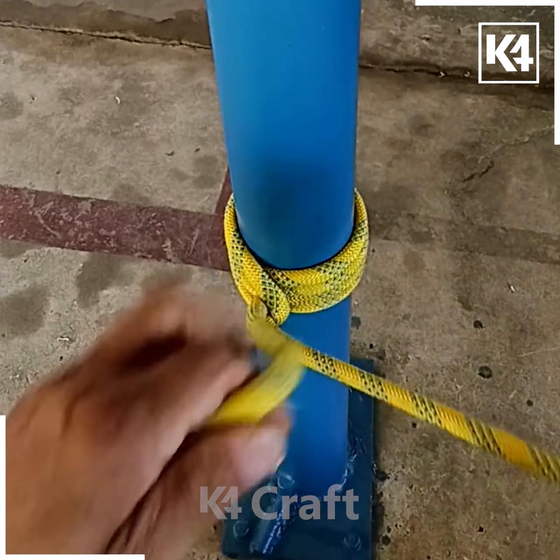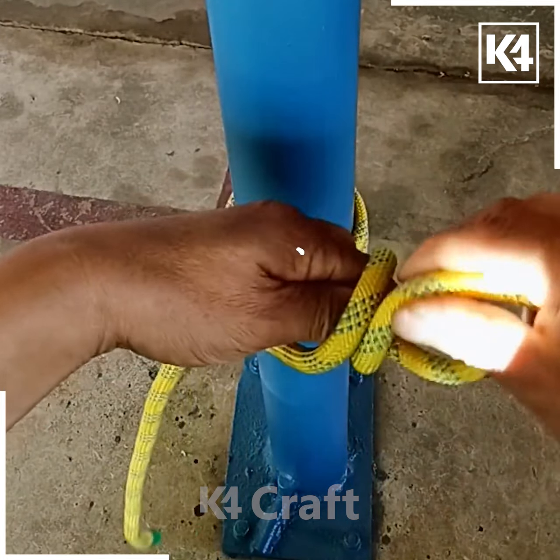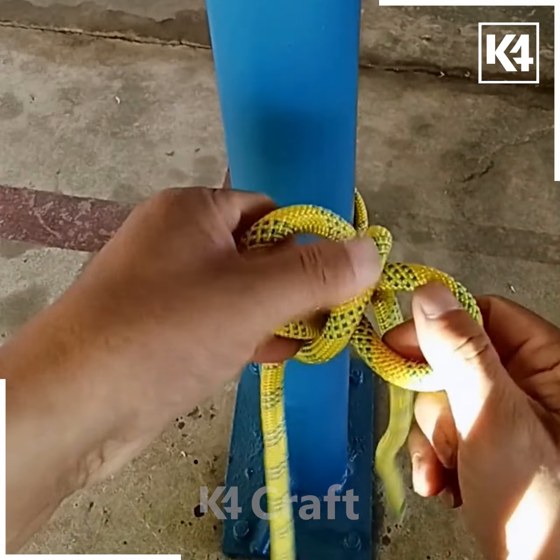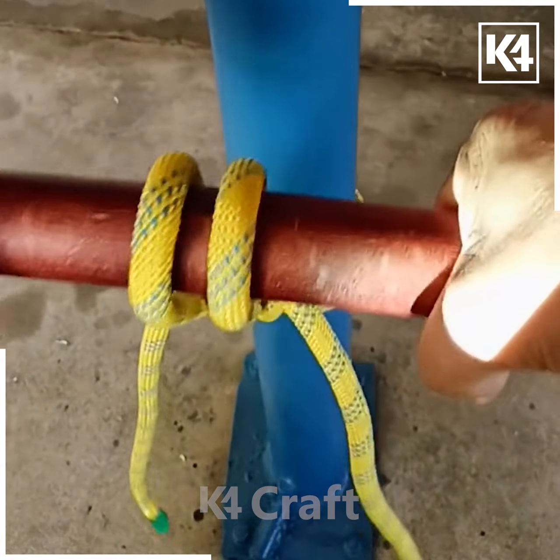Now divide these two rope pieces into two parts and then make a loop out of one of them, then wrap the other one around it. Now bring both of them together and add a stick through the hole as such, tighten it, and pull it upwards.